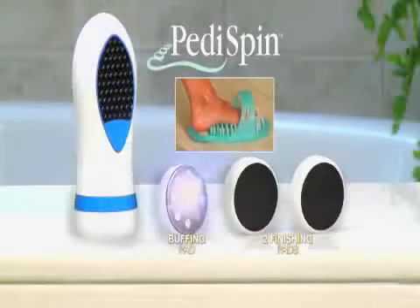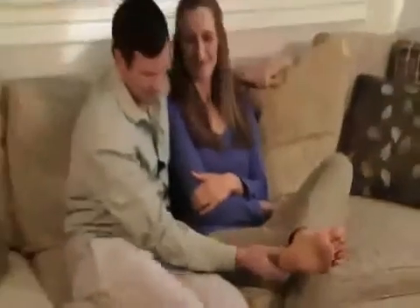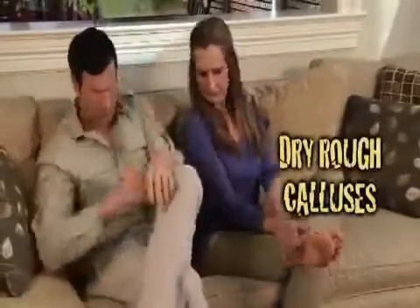You get it all: Pedi Spin, buffing pad, two finishing pads, and Easy Feet for just $14.99.